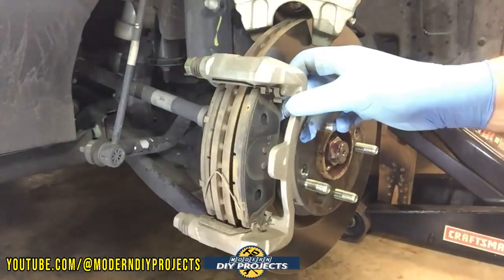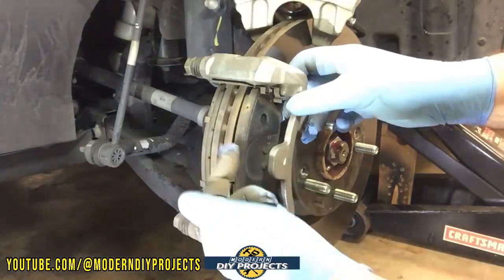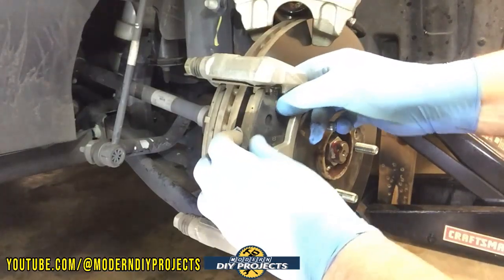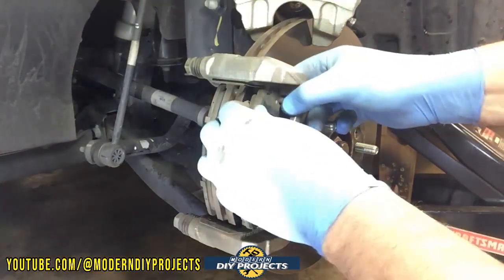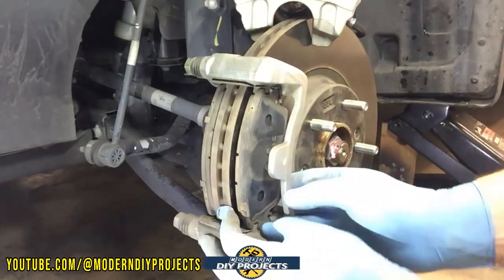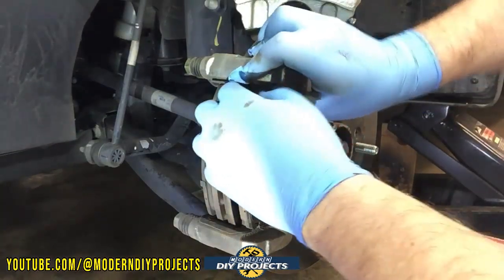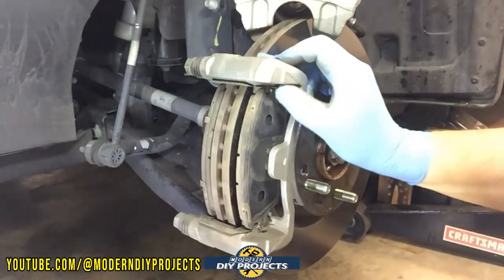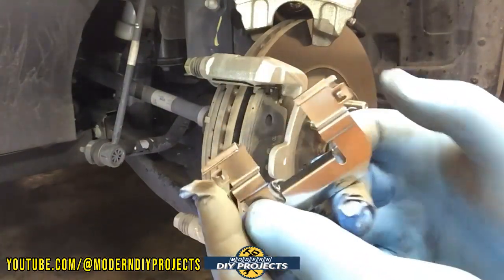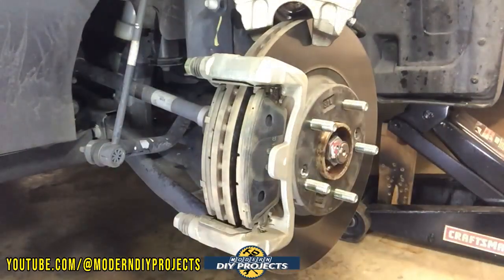Take the little clips off of it — these are what help with the spring action so the pads don't get locked in place. Then take it out. You may need to press a little tab to get it out because it does have little tabs on it at the end that hold it in place on both sides, so make sure you press those down to get it off.